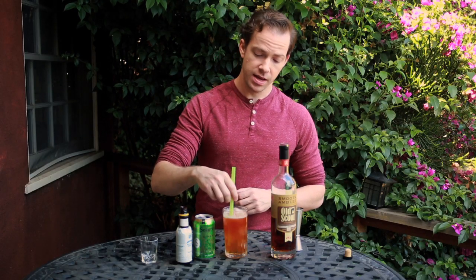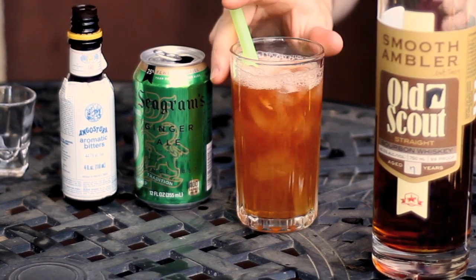Some like more, some like less. Give it a little stir, and there you have it — the horse's neck.